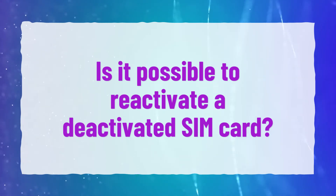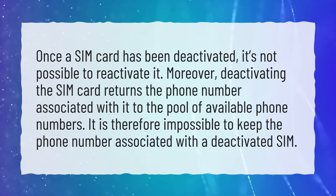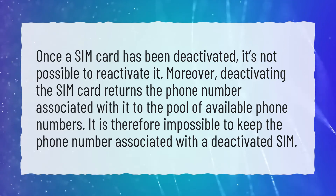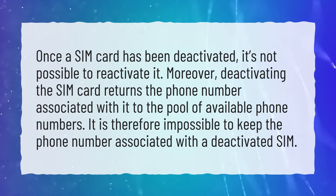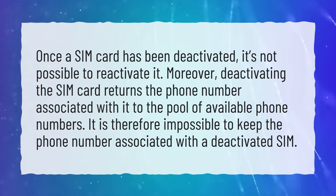Is it possible to reactivate a deactivated SIM card? Once a SIM card has been deactivated, it's not possible to reactivate it. Moreover, deactivating the SIM card returns the phone number associated with it to the pool of available phone numbers. It is therefore impossible to keep the phone number associated with a deactivated SIM.